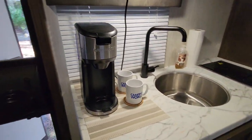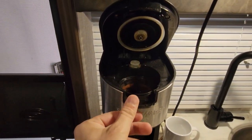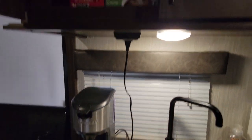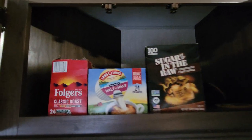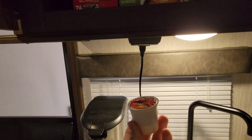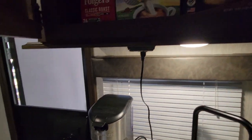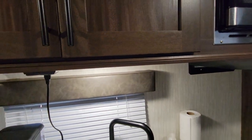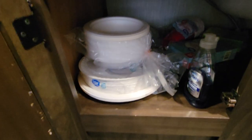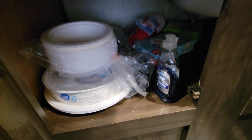Inside we have a coffee pot and two coffee cups. You have a strainer on the inside — all it needs is to be filled up with water. Up top we have some sugar, creamer, and the coffee. Unfortunately, we'll have to poke a hole in the top of the coffee cup and empty it into the strainer. Over here we've got some paper towels and hand soap. Underneath we've got some bowls, plates, dish soap, sponge, some cups, and some plastic ware.